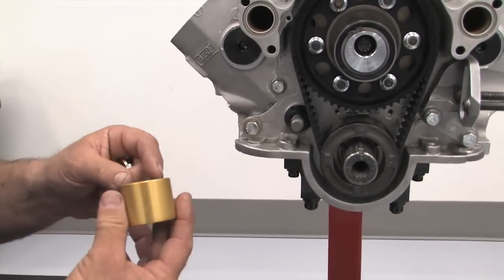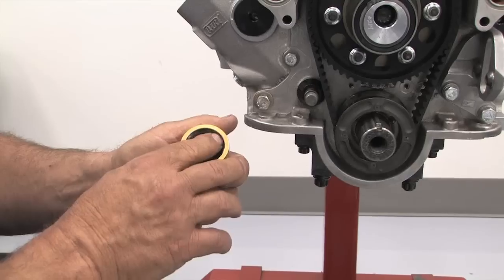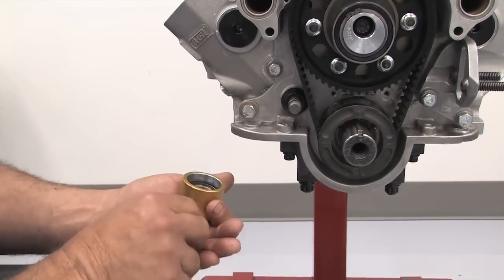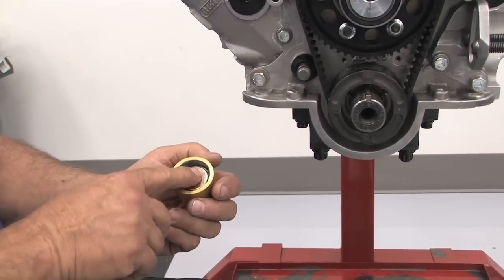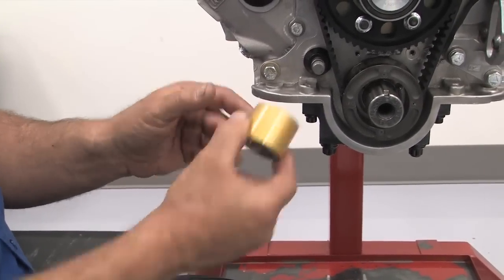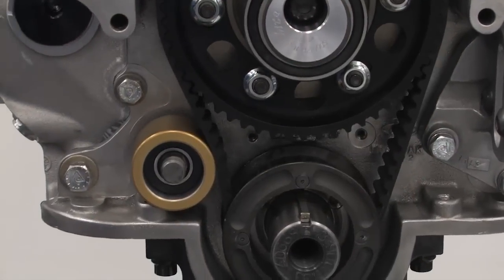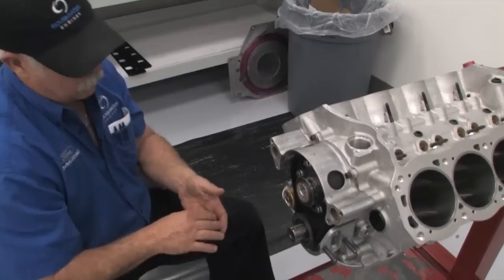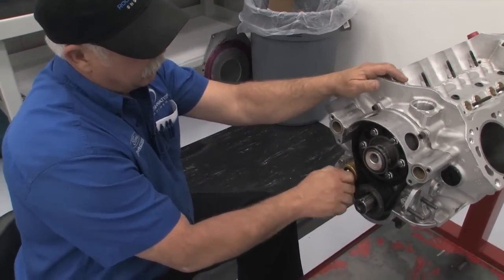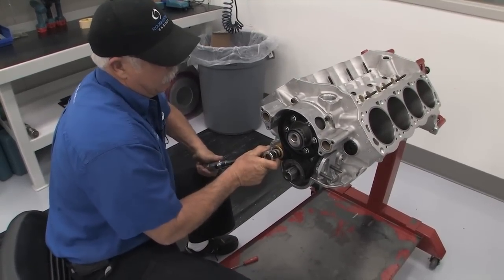The next step is to install the idler pulley, and there's a correct way. On the inside you have a snap ring, and the snap ring needs to go toward the block. If you were to put the washer on and the nut on with the snap ring facing out, the washer would actually catch the snap ring and lock up the idler — you do not want that. So the snap ring goes on first. Give it a little pop, then the washer goes on, and it is a nylock nut. Set your torque wrench to 45 pounds and torque it to 45 pounds.